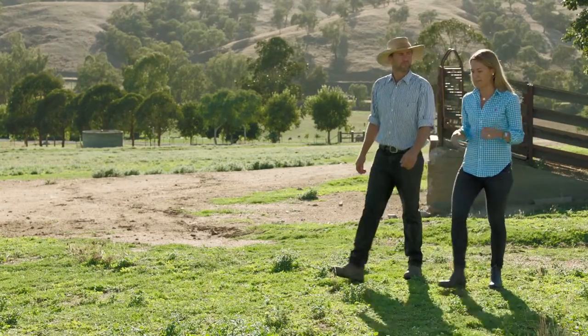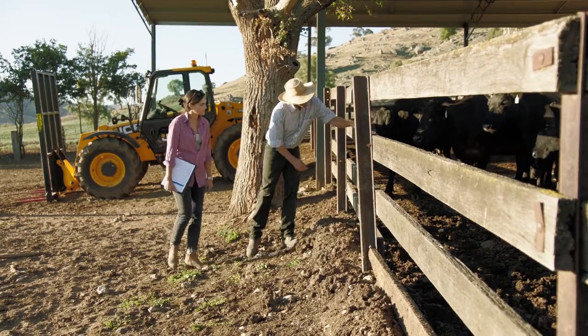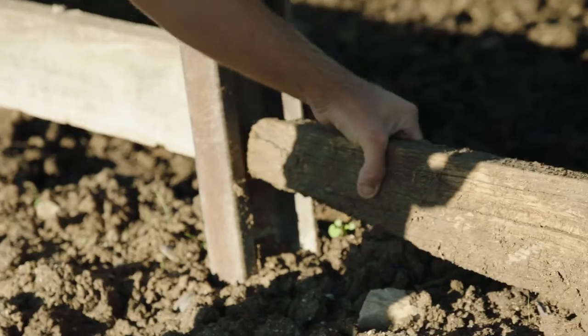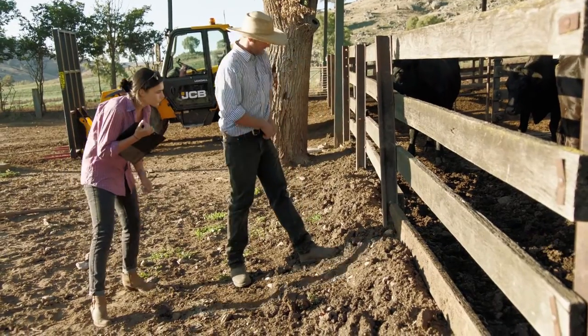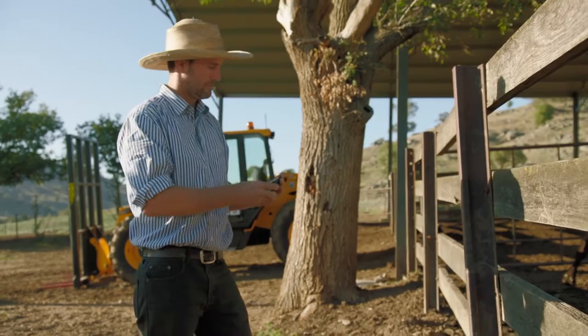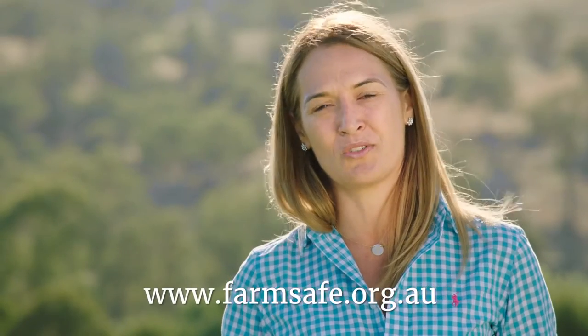So Tom, we're done for the day now. That was pretty simple actually. Thanks for showing us around. We'll let you get back to work. Thanks Stacey. It's important to keep records to make sure what you've done is working. You can use a simple checklist, or you may prefer a smartphone or a tablet to take photos or to make notes. And if you ever do have an incident, records help demonstrate what you've done to keep people safe. For more information, go to farmsafe.org.au.